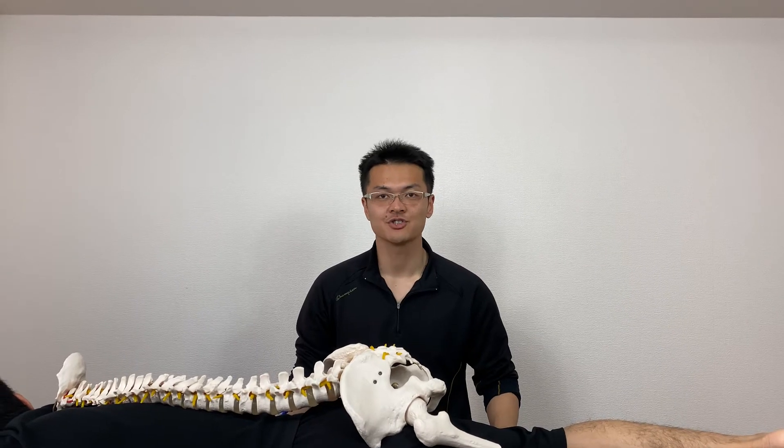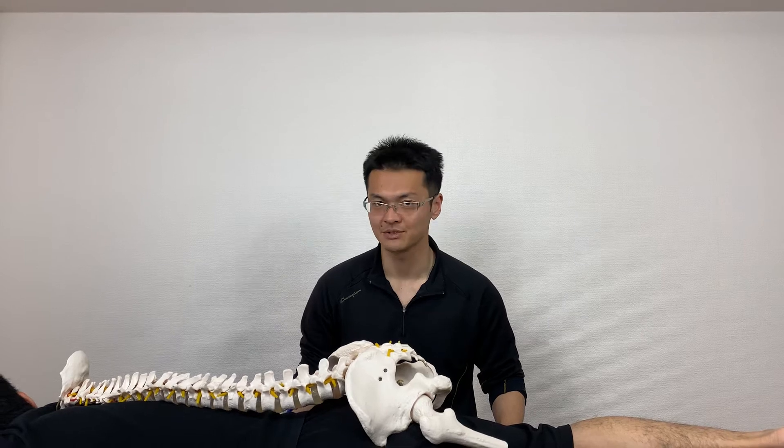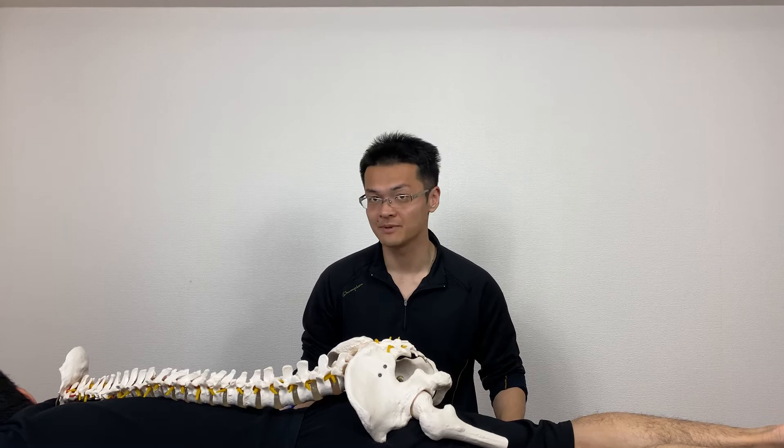In this video, I will show you how I do myofascial release of piriformis muscle. But before I show you the technique, I will show you where the piriformis is.